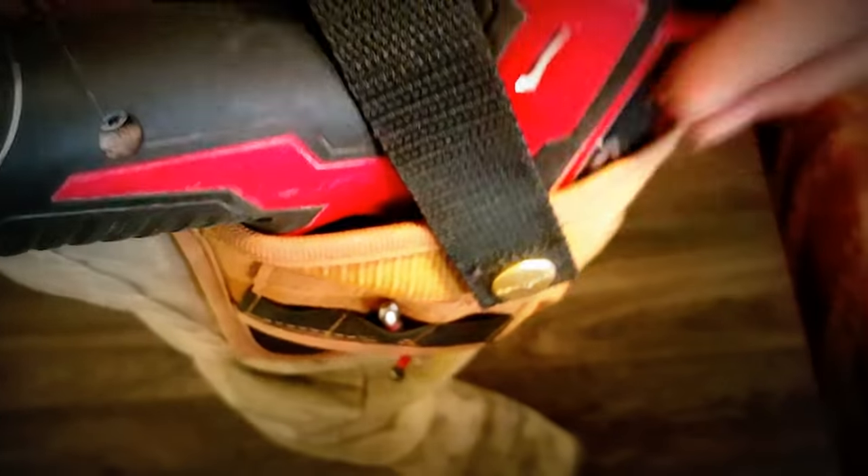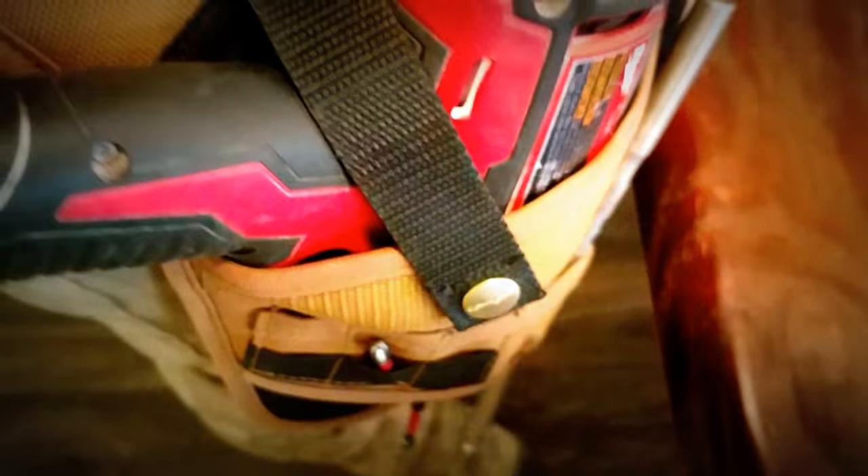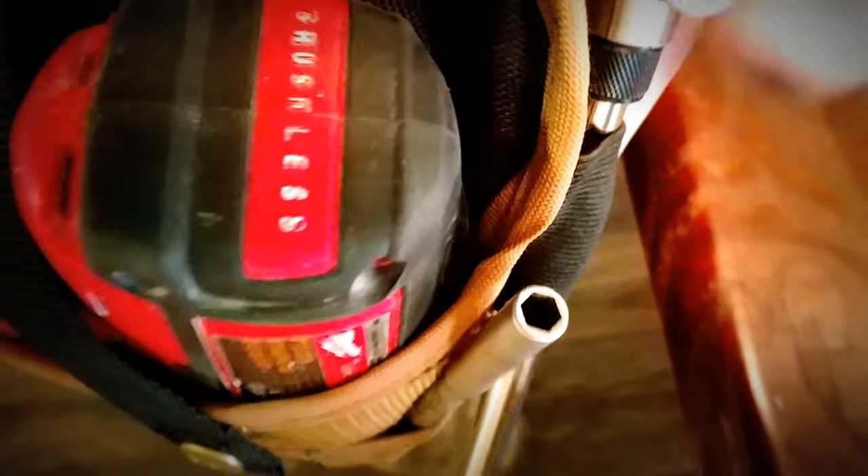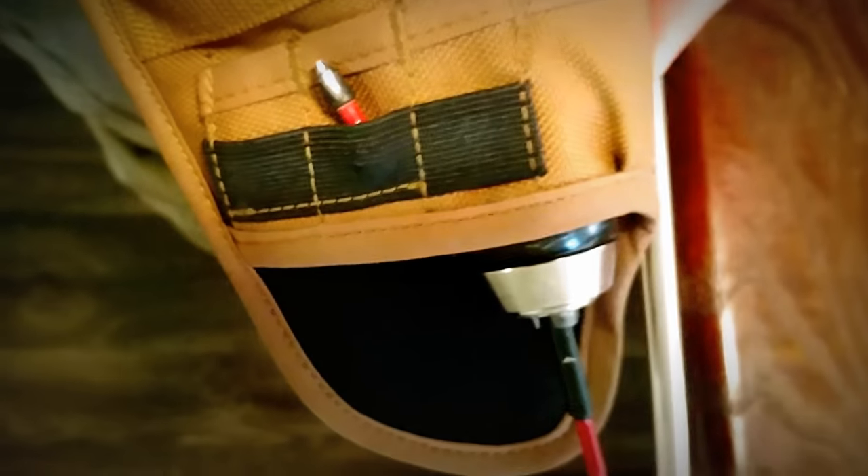It's a quick little one-hand gesture to take it off. It's got seven pockets in total, including this little loop right here — I use it for my extension bit. Then it's got these little pockets over here. It sits at 12 and a half inches.